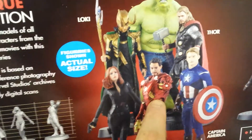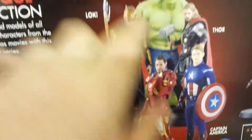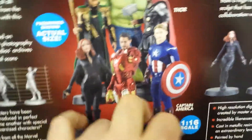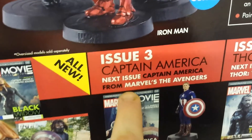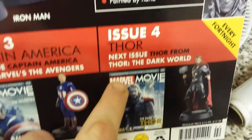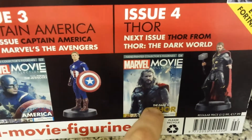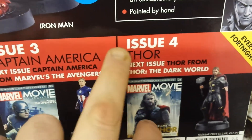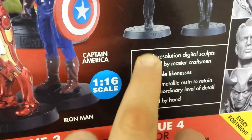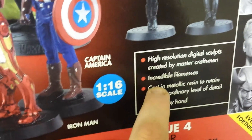So far I've got this one and Captain America from episode one — if you want to go back, it's on my page. The next one — issue three — is going to be Captain America from Marvel's The Avengers. Then issue four is going to be Thor from The Dark World, just standing there with his cloak on, which is going to look fantastic.